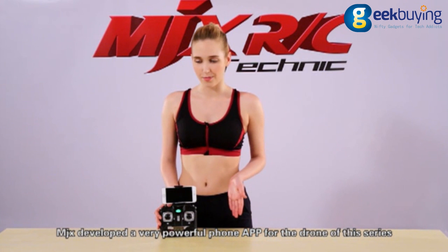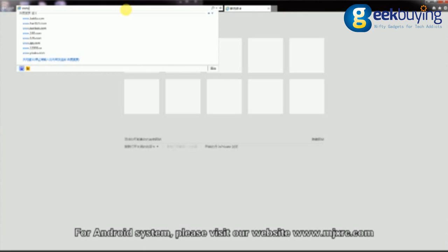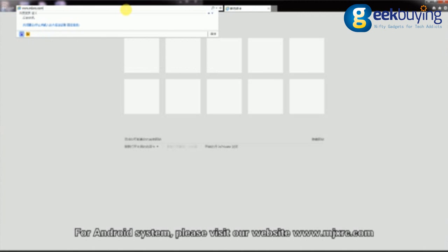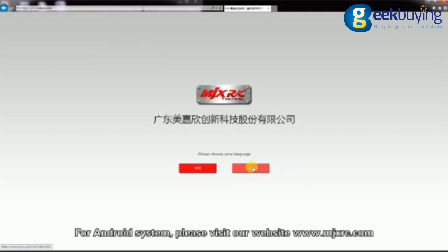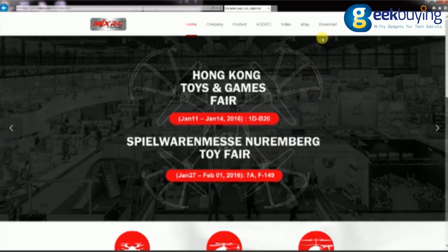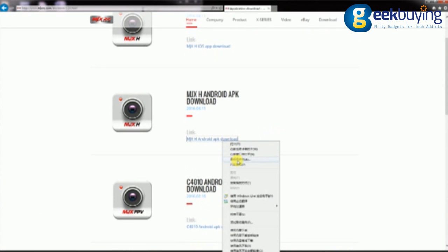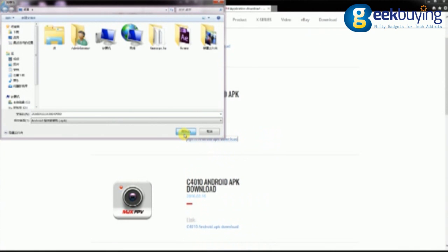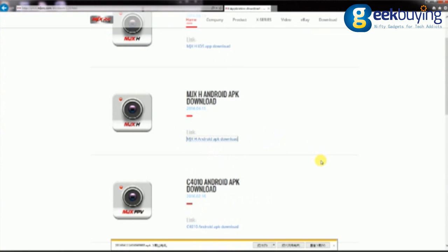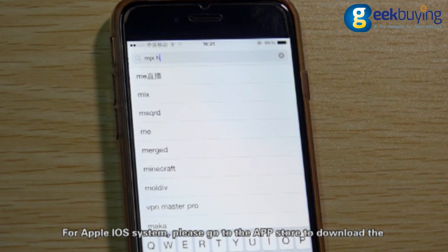MDX developed a very powerful phone app for the drones of this series. For Android systems, please visit our website www.mdxrc.com to download the software MDX8. For Apple iOS systems, please go to the App Store to download the software MDX8.